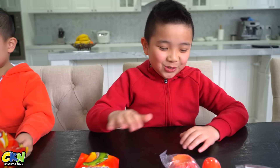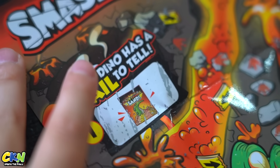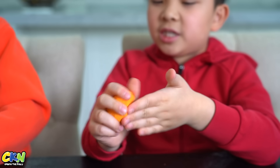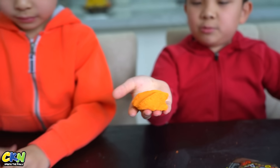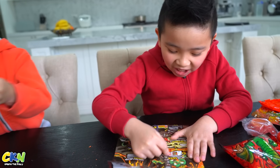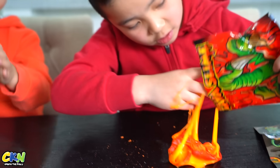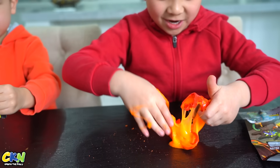You get all of the bits in here and then you build a dinosaur. Let's scratch this — we need to open the color change sand first. I think that's the tail. When you keep pressing it, it changes color because of our body heat, so mine's pretty yellow and Carson's one is pretty orange. And look at this slime! I wonder what body part we got. I think it's the legs. Yep, here are the legs!